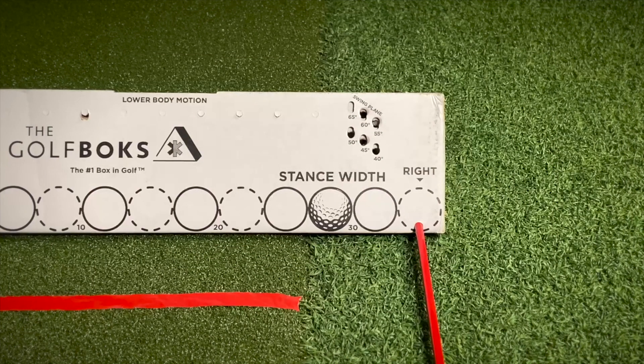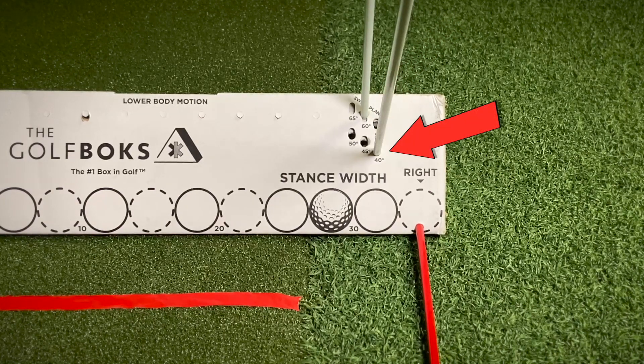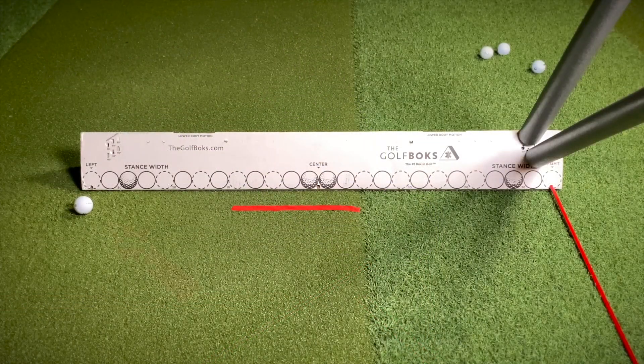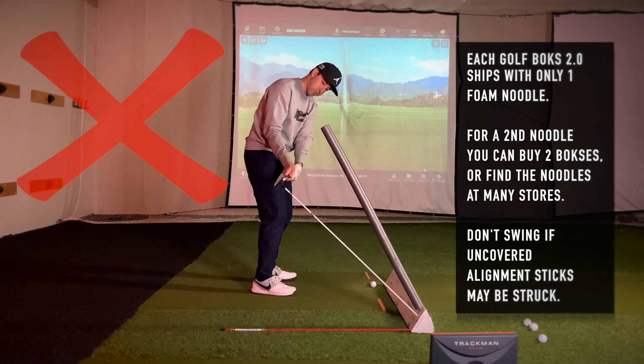Set the box up by inserting an alignment stick in the hole labeled right and two alignment sticks in swing plane holes — one swing plane steeper than your club and one shallower. Cover each alignment stick with a foam noodle. Set the box up outside your target line and your ball near the front of the box. Don't make any swings over an uncovered alignment stick.